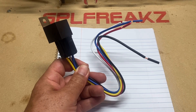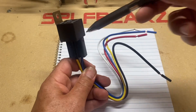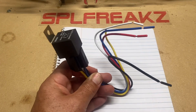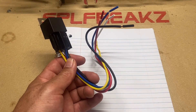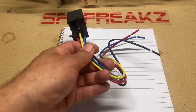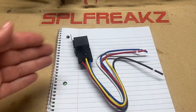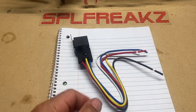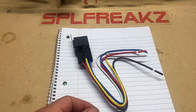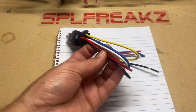A single pole single throw cannot do what an SPDT can do — that's why I recommend using SPDT and getting familiar with it, because it does the same job as an SPST as well. That is why I use these exclusively, and if I need it for an SPST, I just do not use the middle one, which is the 87 alpha — in this case, the white wire.